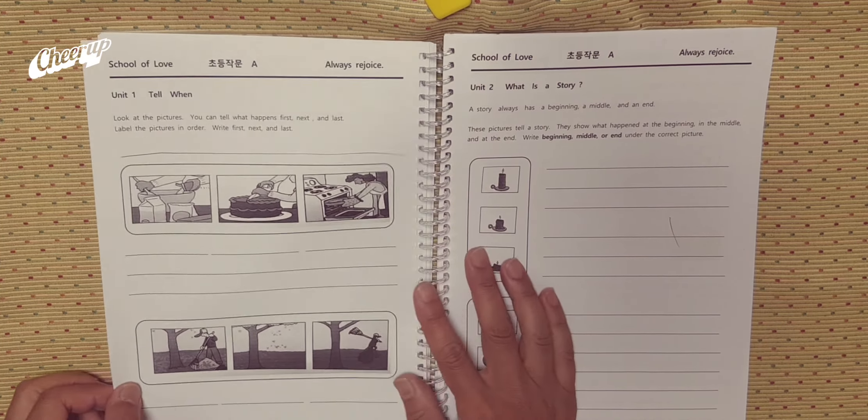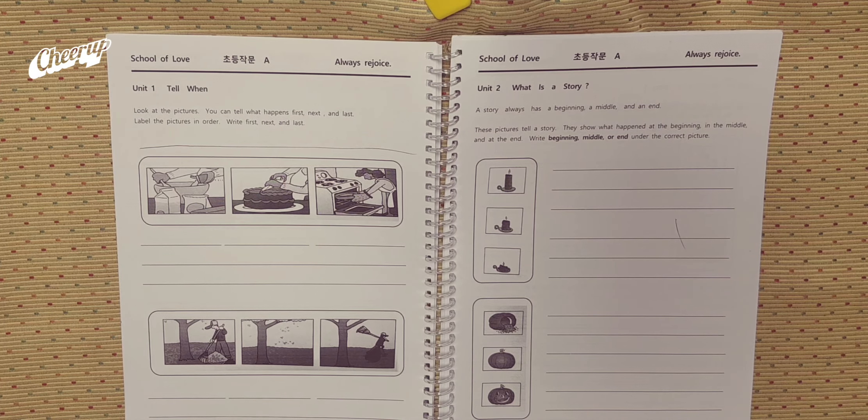Page 26, Unit 1. Tell when. Look at the pictures. You can tell what happens: first, next, and last. Label the pictures in order. Write first, next, and last.